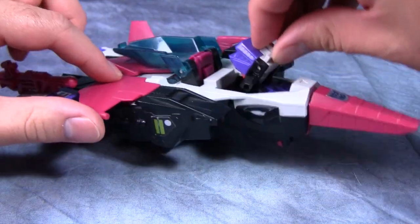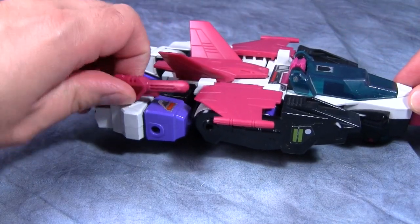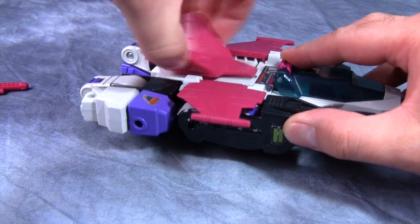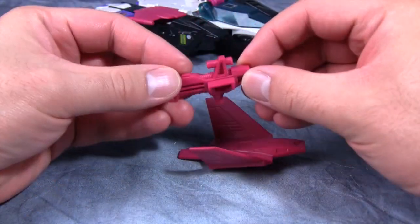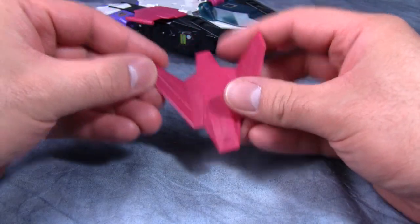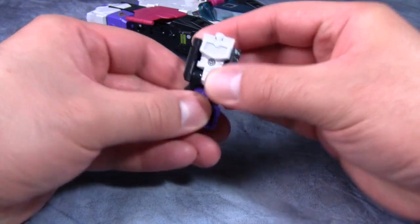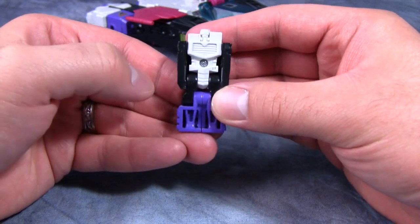Ape Face's partner Spasm is held in the cockpit and he just pops right out. Ape Face also comes with two accessories: one gun and this rear tail wing shield bit. I kind of wish he had two guns, but the gun is nicely molded — it looks pretty good — and the shield is solid hard plastic.